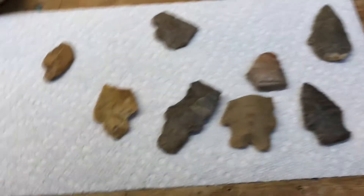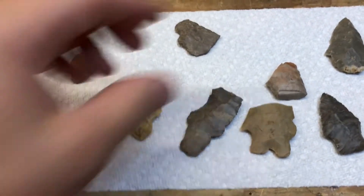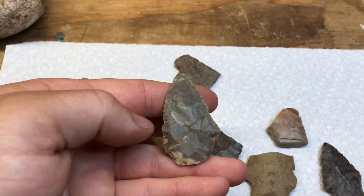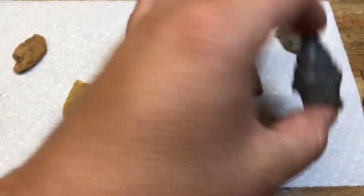All right, we're back at the workbench for a clean up here. I think this was the first one I found, and a couple steps later found this guy.